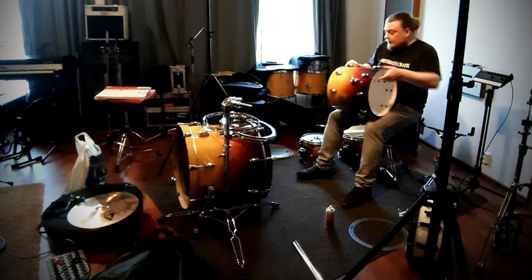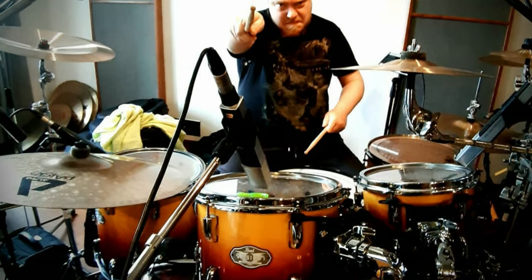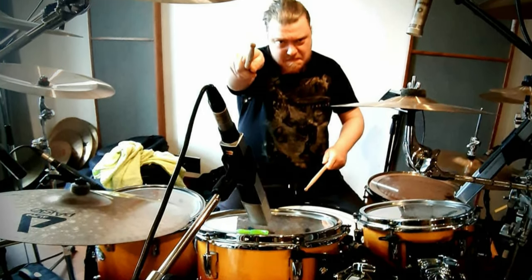For me the drum recordings are the most tedious task on an album. It takes a lot of time and effort to get a really solid drums out. This time we used about seven days. I was recording the drums and Patrick was playing and I think it went really well. After that Janne did all the editing and mixing and I think the drums sound really great.